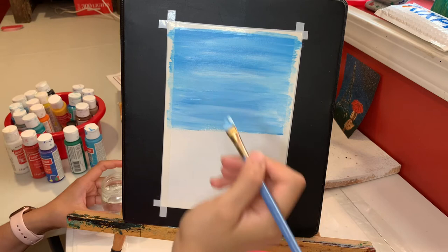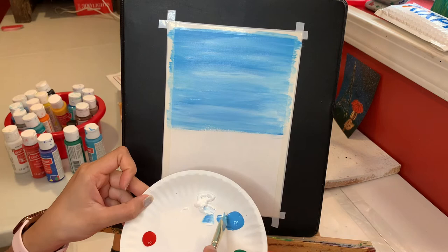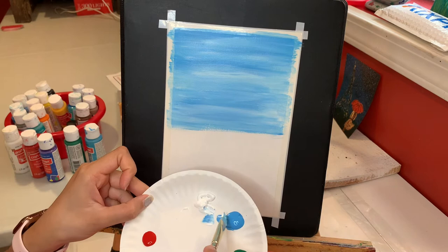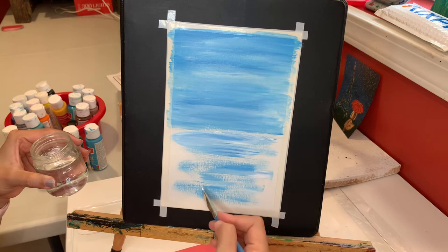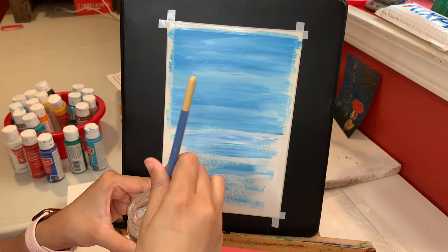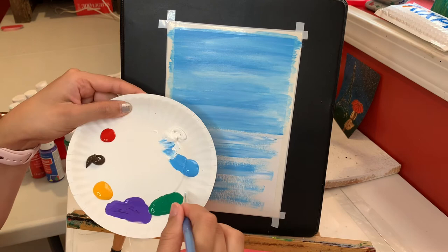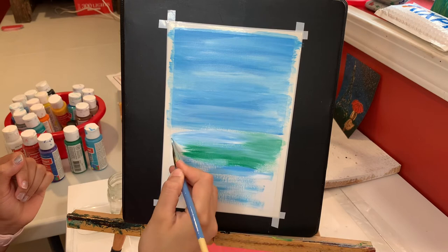I'm done with my sky and now I'm going to work on the ground down here. I'm still using blue but also adding some green this time. Starting with white and blue first — more white this time and less blue — covering the whole bottom. I still have some empty space so I'm taking a tiny little water and then some green, blending all these colors together, still going left to right.